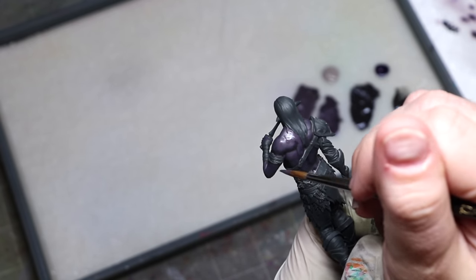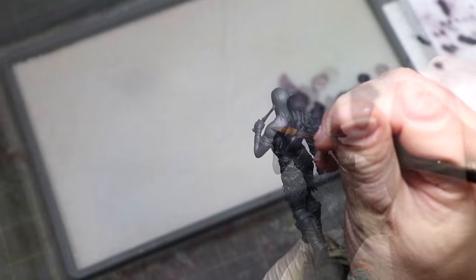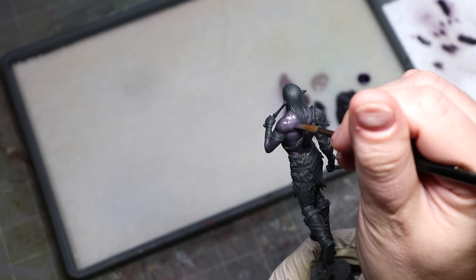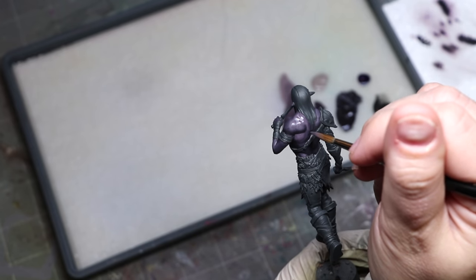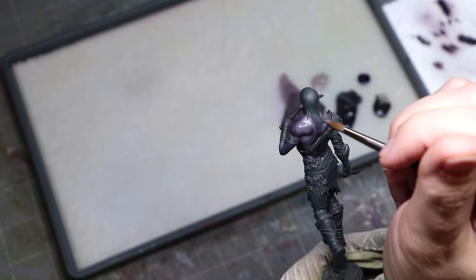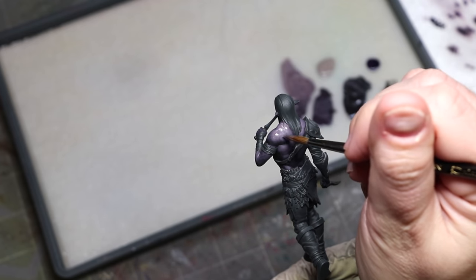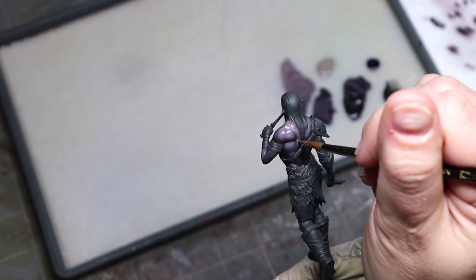Now let's talk about muscle structure. As I'm doing these layers, our standard rules apply: we cover more than we think we need to because we're going to put a lot of layers on here. Don't push only toward the top of the muscles. You connect the muscles where they're facing up toward the light. Notice I'm not highlighting each muscle structure individually - I'm not making little muscle islands, meaning pushing the light toward the center of each muscle. We don't want to do that.